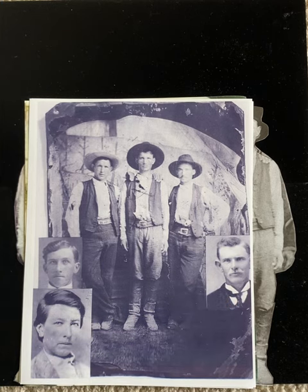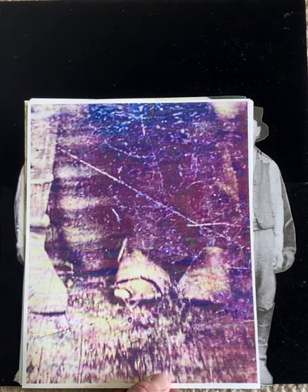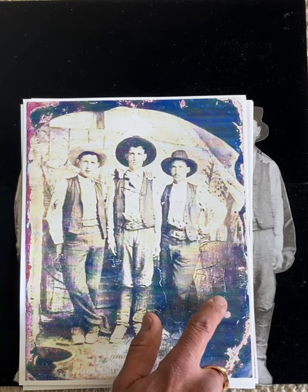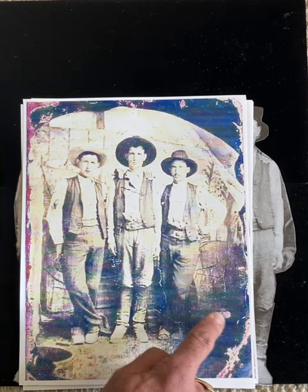Now unfortunately on the internet we got this picture — Doc Scurlock — and they're saying that it might not be him. Doc Scurlock's boot, the front of it cut off, a splint going up his leg. And again, TBS 500 — a lot more words on this tombstone above it and below it, we're trying to still decipher. Thanks for watching, more to come.